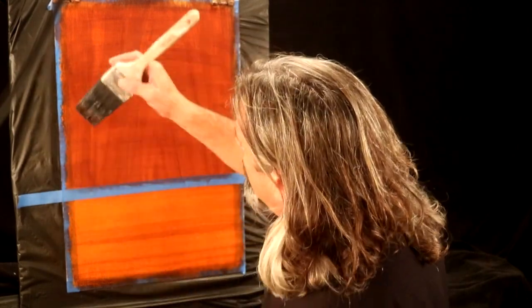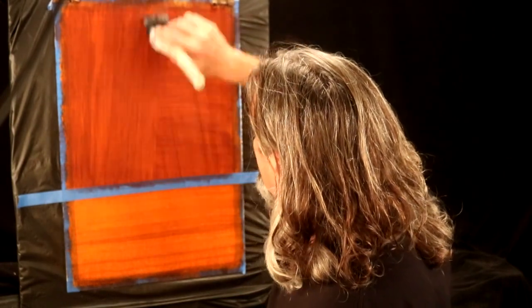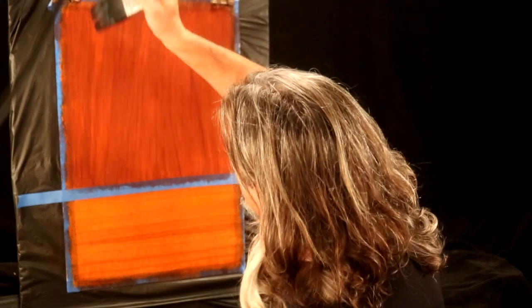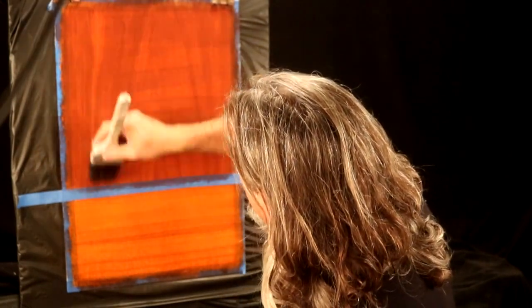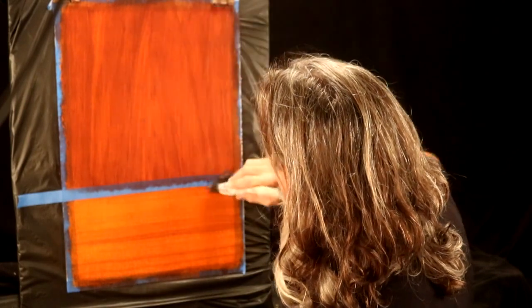We're going to use the same tools as we used in step two: the brass mottler, the slotted spalter, slotted fan, and the double-headed squirrel. All right, that's that. Glaze is on.